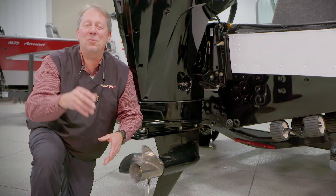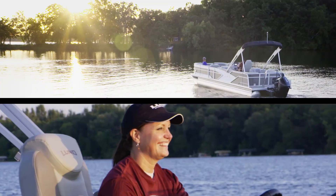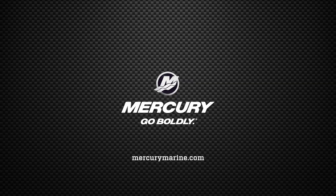Consider switching your compatible Mercury engine over to the Flo-Torq SSR for an enhanced boating experience. Visit mercurymarine.com or your nearest authorized Mercury dealer for additional information.